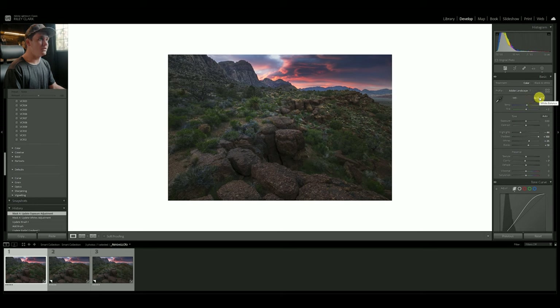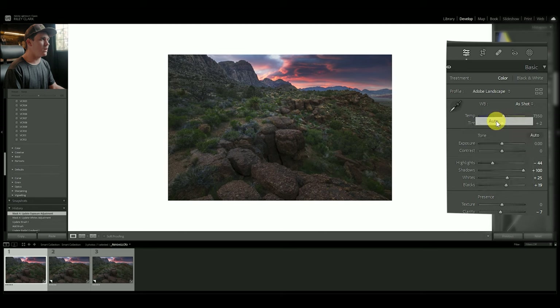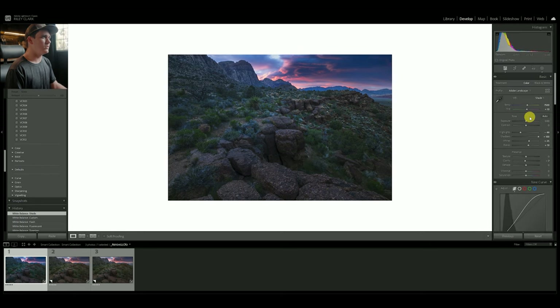The first thing we can do is come up here and mess with some of the white balance settings. Let's try Auto — it didn't really do much. Daylight, really cool. Cloudy — kind of magenta and warm. Shade — that might be it right there, that looks really nice. Tungsten, fluorescent, flash — it doesn't look terrible for blue hour. Let's go back to Shade and start from there for our warm edit.